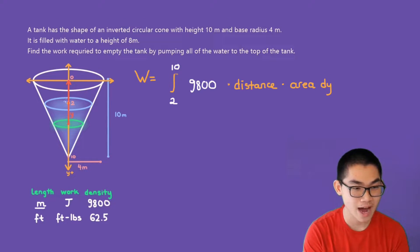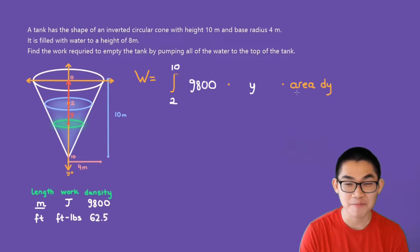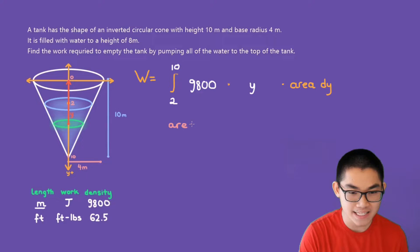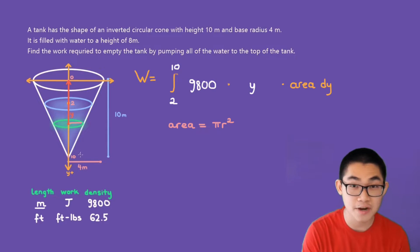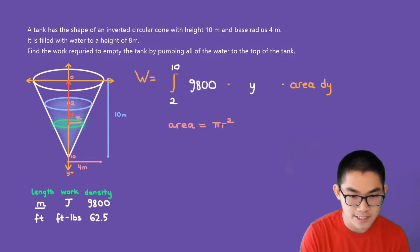The distance is y, as mentioned before. For the area of the layer of water — since it's a circle — the area equals π times the radius squared. The radius from the center to the edge is the horizontal distance x. So the area is equal to π times x squared.